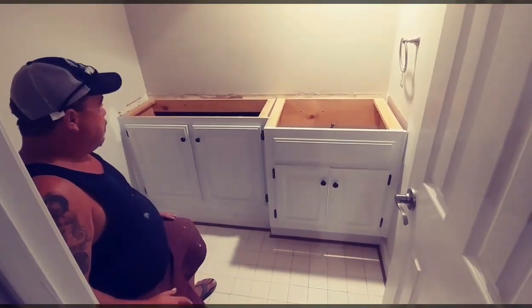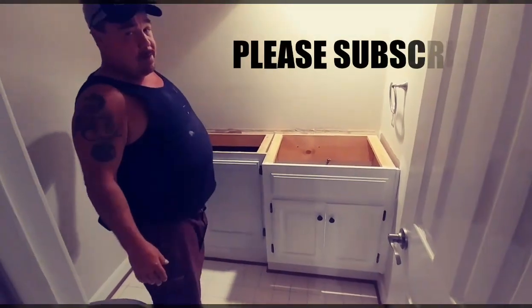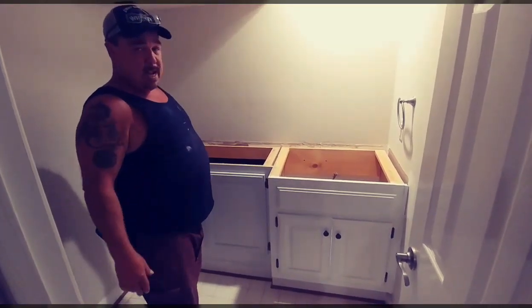The next thing I did is come in here and put a granite countertop on it. And that's how you raise your cabinet — two by four frame underneath and put some baseboard across the front, then paint it or stain it, whatever.